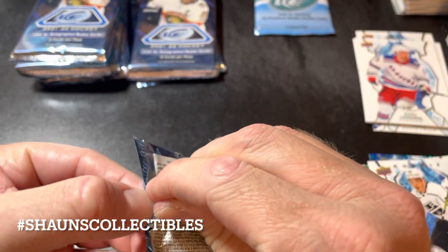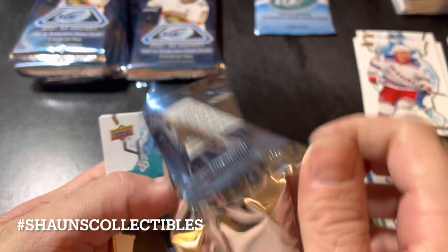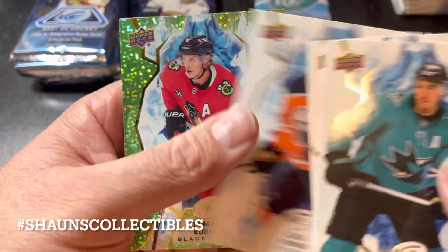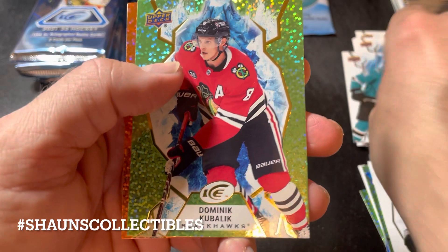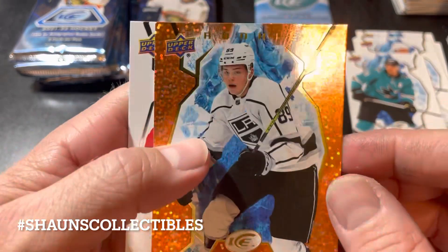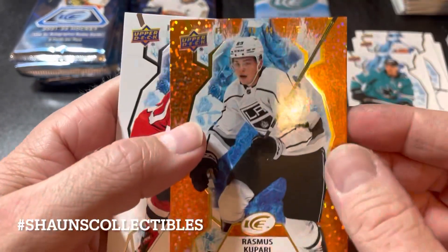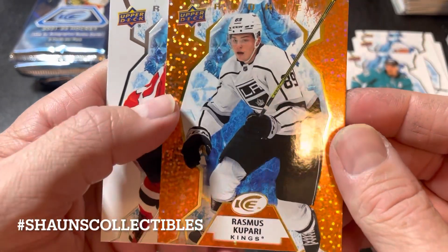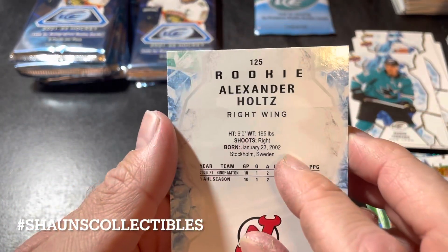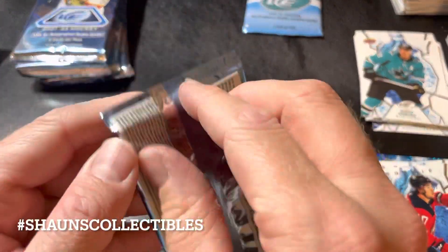We got a rookie card of Rasmus Kupari from the LA Kings. Next pack has Mario Ferraro, Carter Hart, Zach Hyman, and a Dominic Kubalik green parallel. Also an orange parallel of Rasmus Kupari again — a rookie — not serial numbered, but not bad. They've definitely made this set more colorful. And an Alexander Holtz rookie card.